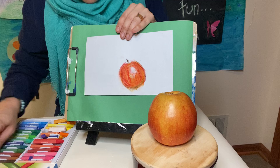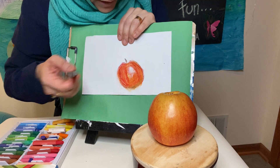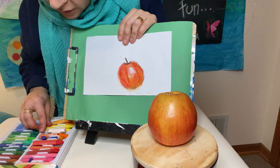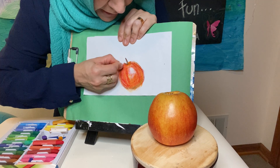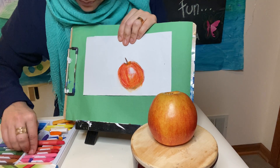Now I'm going to take my brown and sharpen this area. I'm also going to color a little bit over here so it looks a bit more defined. I'm going to put a little bit of orange because my apple is a little deep inside, and I'm going to put a little more red because it does have that reddish color.